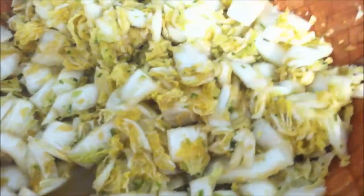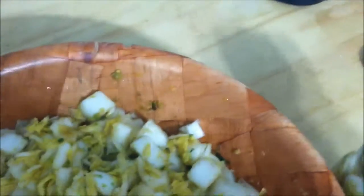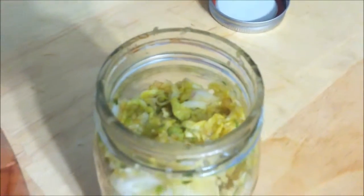Next step: once you've got your mix, you're going to take it and start loading it into used one-pint mason jars. It's important — you want to make sure your jars are clean so during the fermentation process there's no bad bacteria in there, or else mold will start to form. Pack it down there pretty good, add some pressure, get it packed down. If you want to add a little more liquid, that's fine.